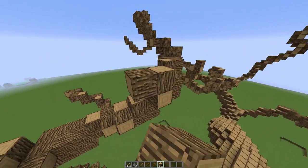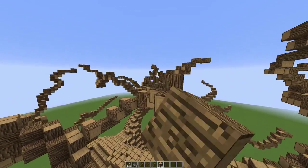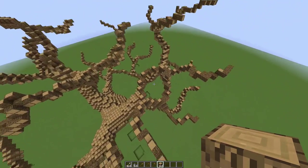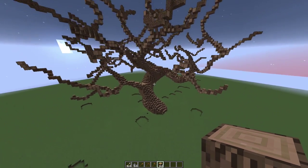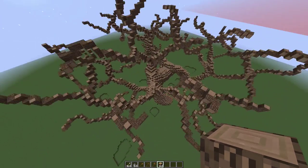One more here, then I'm going to pause the video. We'll come back and make the roots. And we're back — I went ahead and made the rest of these branches.